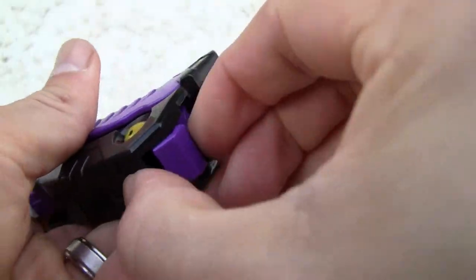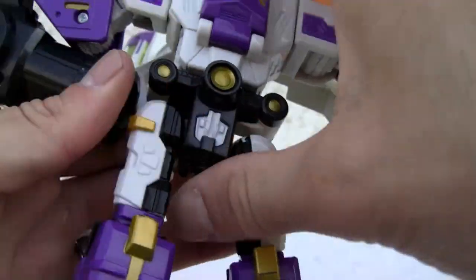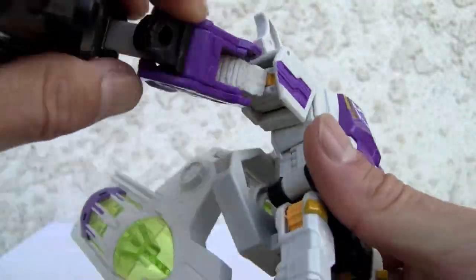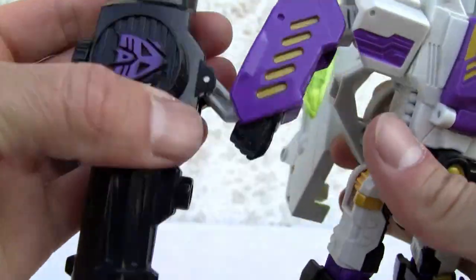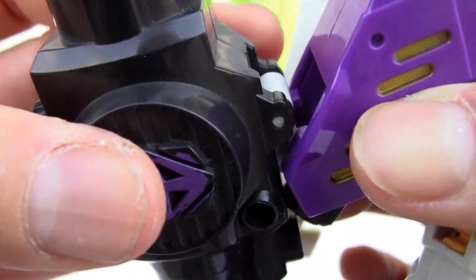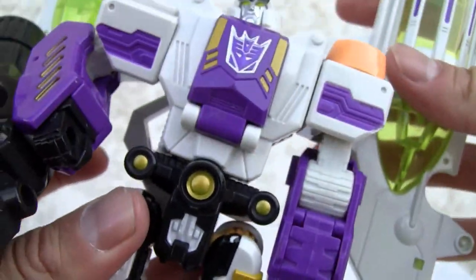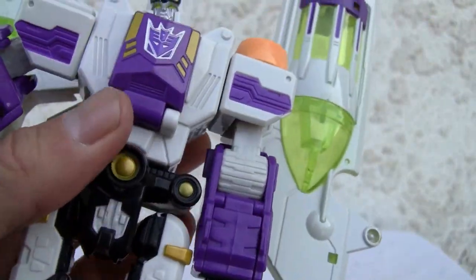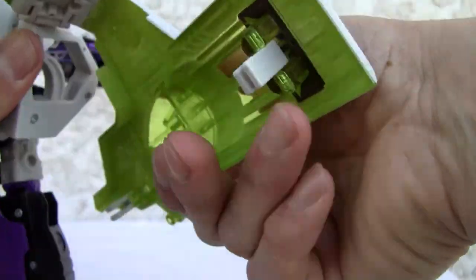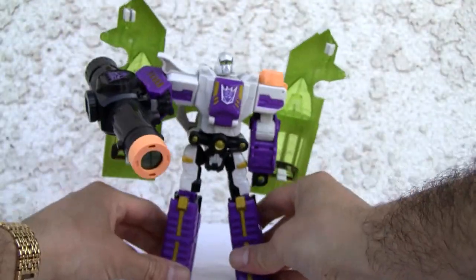He does have heel spurs, so nice-looking feet — big feet so it's easier to stand. There we go. Not bad; he is what he is. Let me rotate the little fists. Of course, because of his humongous underslung cannon, which neatly tabs in just like that — it just clicks in. I like this figure. It's a little weird — you've got the underslung cannon and these big Star Wars-looking things in the back. Fold those down — should have done that first. There we go. He's big.